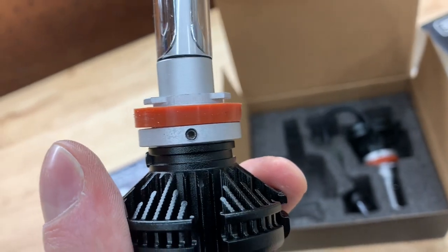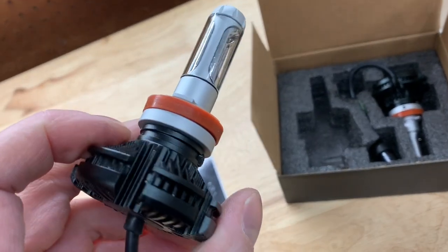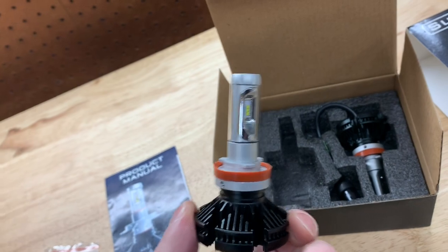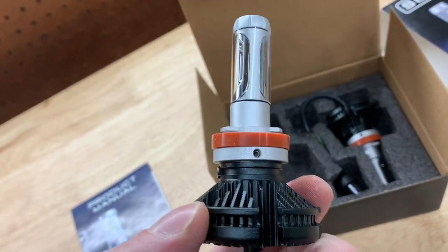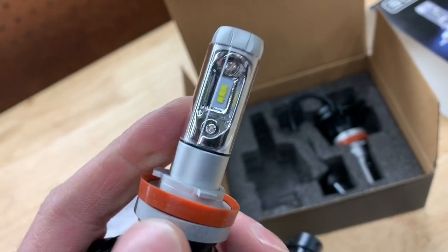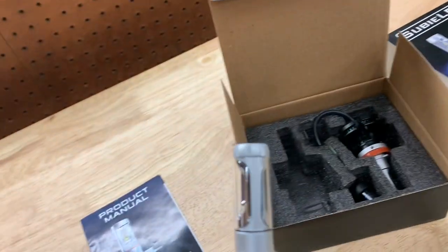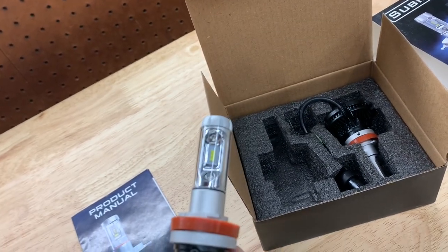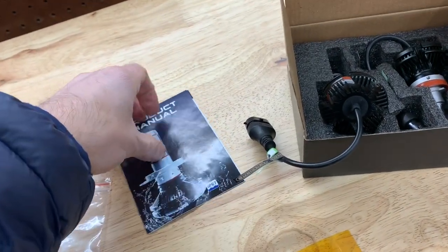You get a little allen key in the kit, so you can adjust the tightness and pivot the body so it sits just right in the car. Every application is a little different. This is an H11 fitment and there are tons of cars that use H11. You want the LEDs in a specific orientation especially in a projector housing — in a chrome halogen housing it matters less, but in a projector it's more specific.